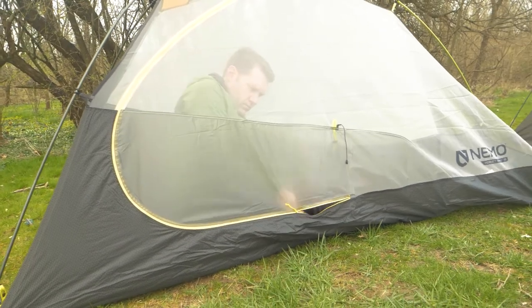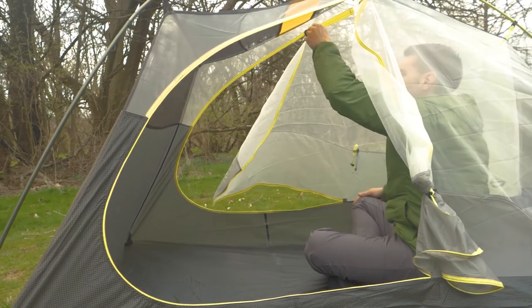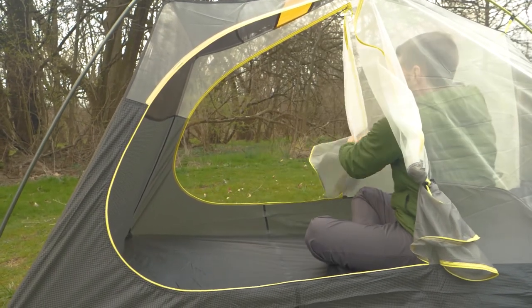The one-person tent has one door, while the two-person tent has two doors. The three-person tent also has two doors.